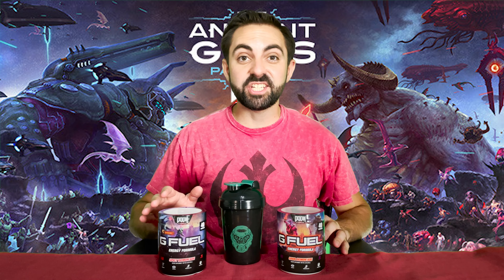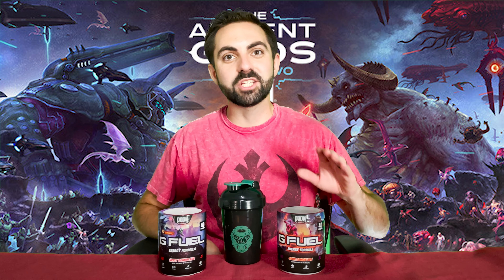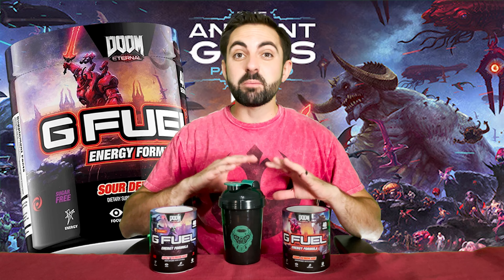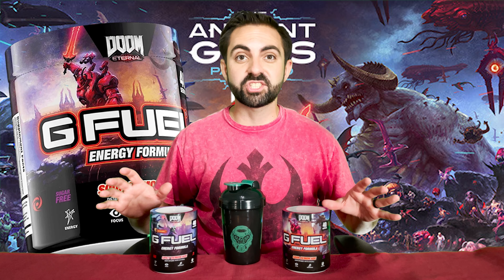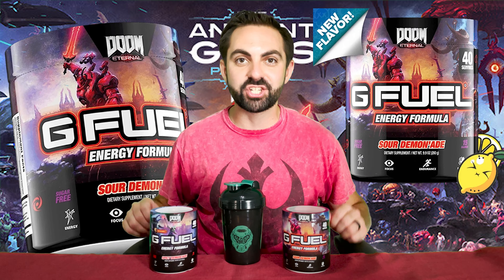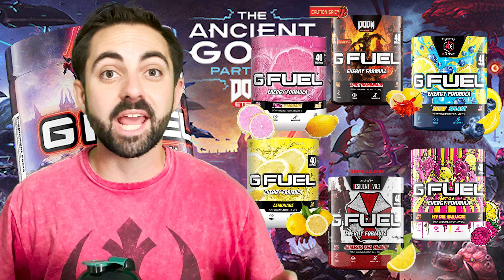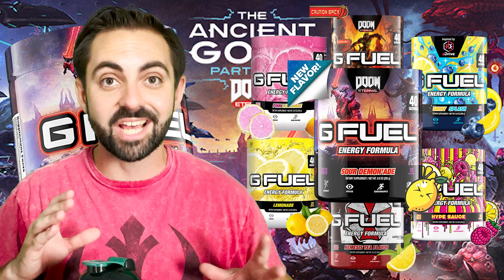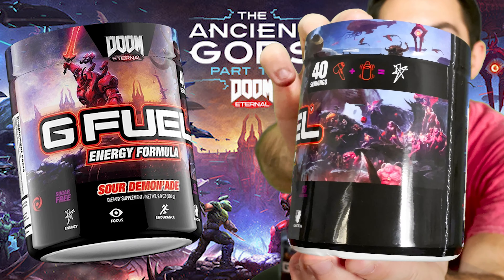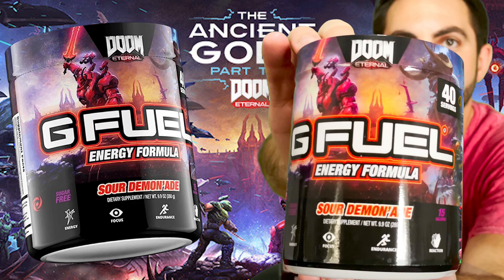As much as I love Spicy Demonade and this new Slayer's Club Shaker, the main event of this video is G Fuel's newest flavor, Sour Demonade. According to the website, Sour Demonade is a brand new, never before seen, tart, tangy and slightly sweet sour candied lemon G Fuel flavor. I have loved every single lemonade-themed G Fuel flavor thus far and I am really excited to try it. The design of Sour Demonade's tub mirrors and complements the reskin of Spicy Demonade — very cool looking tub.